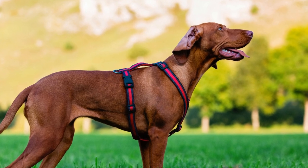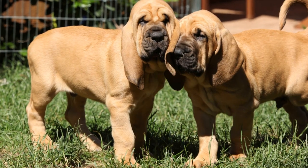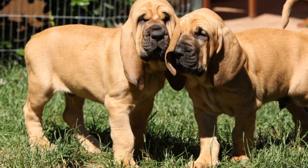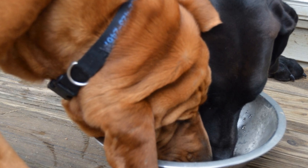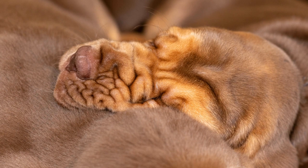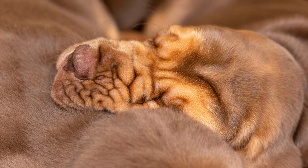Choosing the right crate: selecting the appropriate crate is crucial for the success of the training process. Bloodhounds are large dogs, so it is necessary to choose a crate that allows them to stand, turn around, and lie down comfortably. Opt for a sturdy and well-ventilated crate, preferably made of hard plastic or metal. Avoid using soft-sided crates, as they may be easily chewed through by a bloodhound with a strong urge to investigate scents.